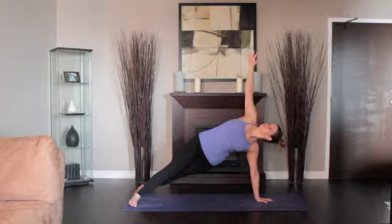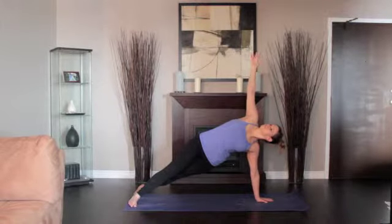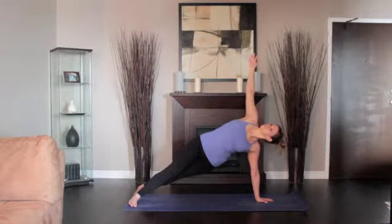If you'd like, you can stretch the top arm toward the ceiling, parallel to the line of the shoulders. Stay in this position for 15 to 30 seconds. Come back to High Plank, then push back to Downward Dog.